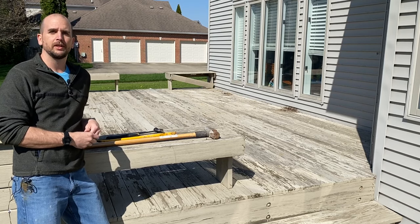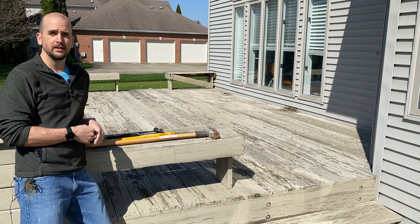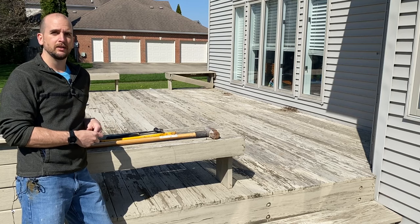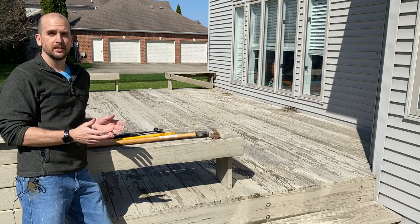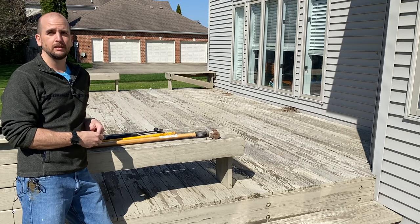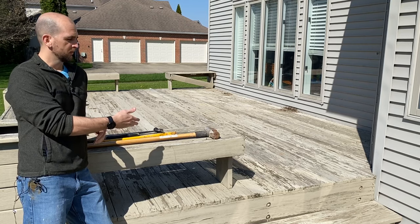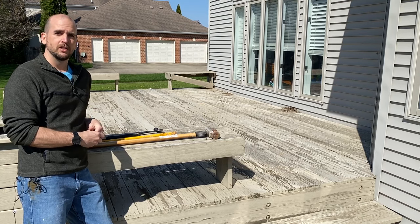Hey, what's up guys, it's Scott with Everyday Home Repairs. Today we're out focusing on a deck. This is a super common project here, at least within the Midwest of the United States, where you purchase a home and it has a nice deck. This one is 14 feet by 23 feet — a nice setup — but it just really hasn't been maintained over the years. It hasn't been treated, or like this one, if it's been painted, all the paint's coming off, so it needs some attention.